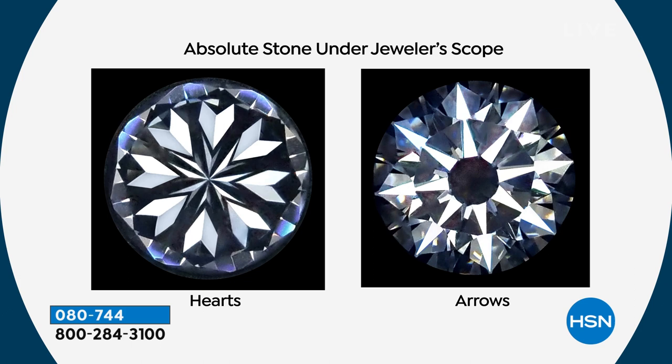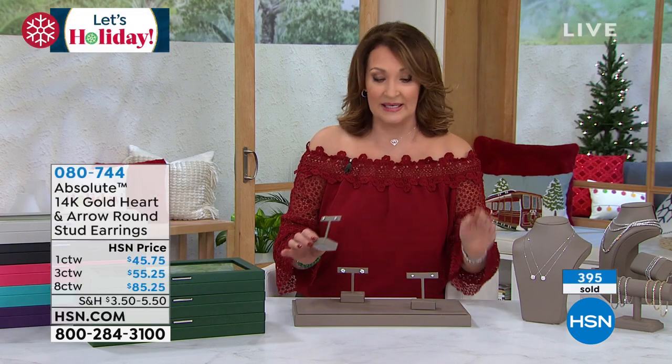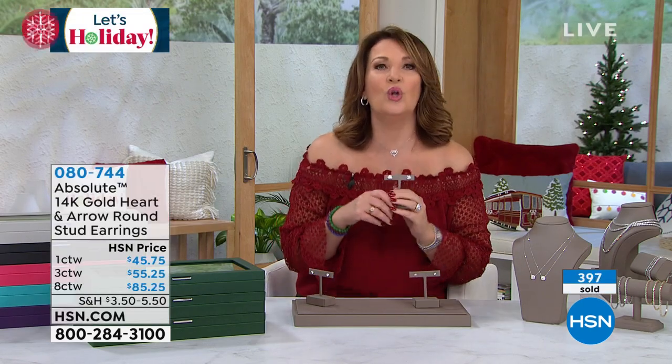If you want the eight carat — and I do too, we all do — if you want the eight carat total weight, I have a few more than 300 left with everybody ordering, and that's it. So get them. You will love them.